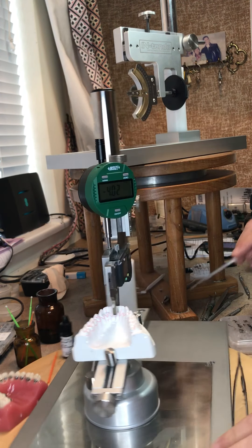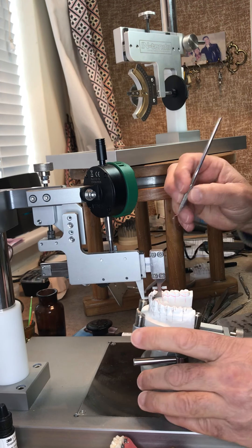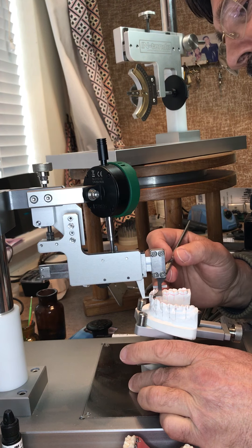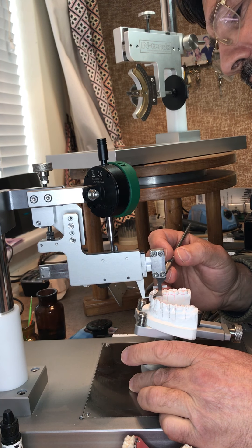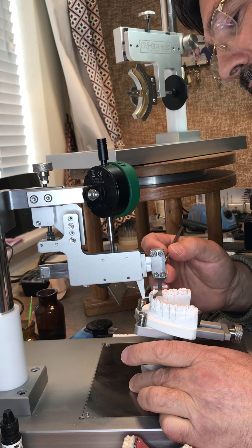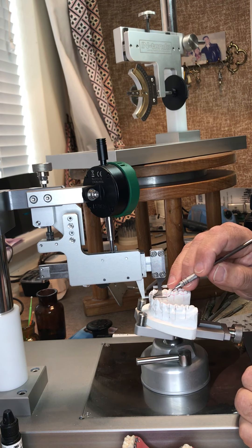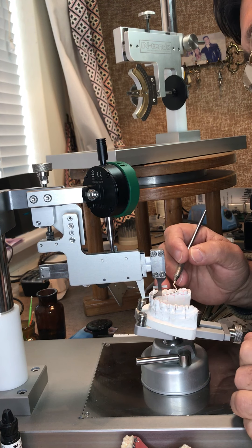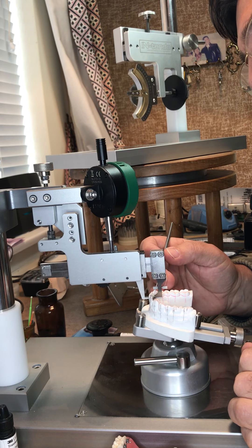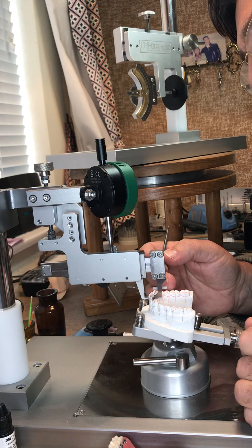I get another instrument to clean and make sure the bracket is central on the tooth. I clean underneath the bracket and make sure there's no excess composite — especially not near the mechanism if it's self-ligating.